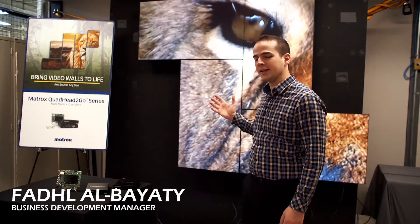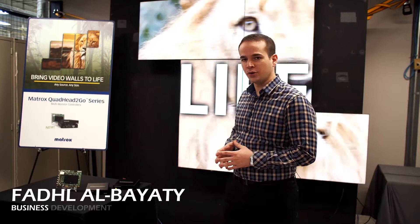Hi, my name is Fadel Albayati, Business Development Manager at Matrox Graphics. Today we're showing a demo of their new product called the Quad Head to Go.